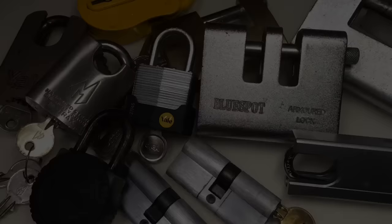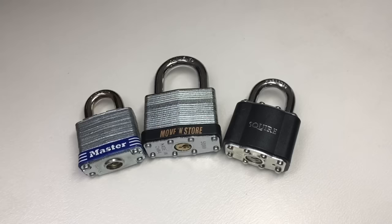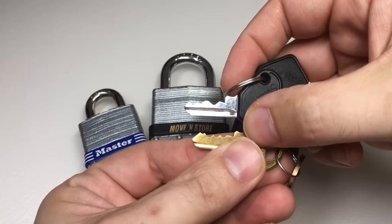Now what you might want to pick are locks like this, but these are not good locks to start on. The ones in front of you now you don't want to be touching. What you want to get are these — they're called laminated padlocks. They are usually very cheap, usually four or five pins, and more importantly most of the time those pins are nothing special. They have no security pins in there to make your life difficult.